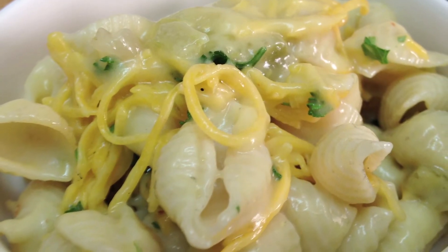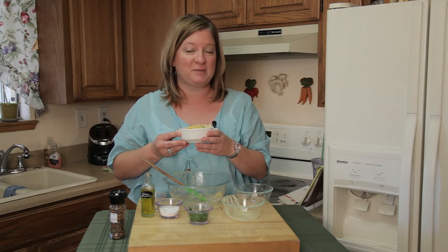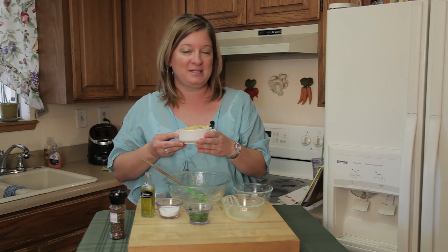And here you go — cream of celery pasta salad. Thank you for joining me. I'm Chef Amy Hoagie. For more inspiration on playing with food, you can visit me on my website at ChefAmy — that's with two E's — dot com.